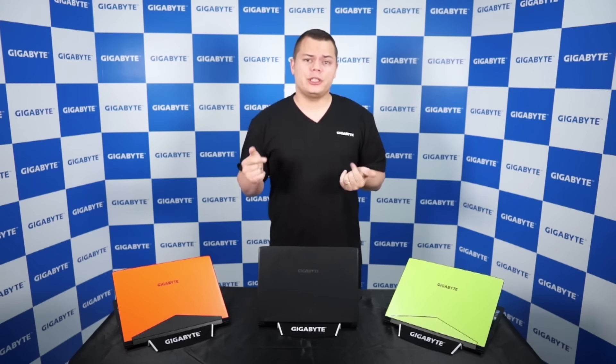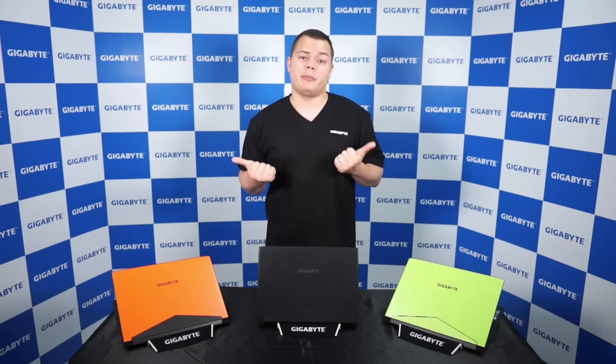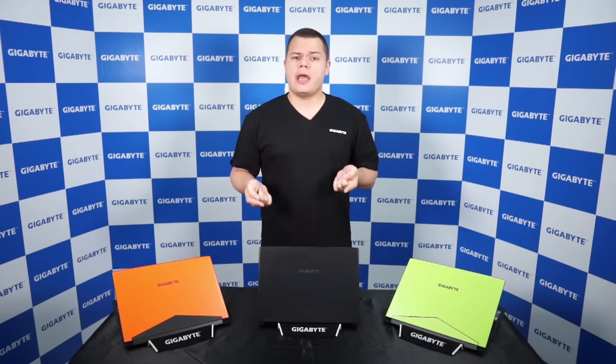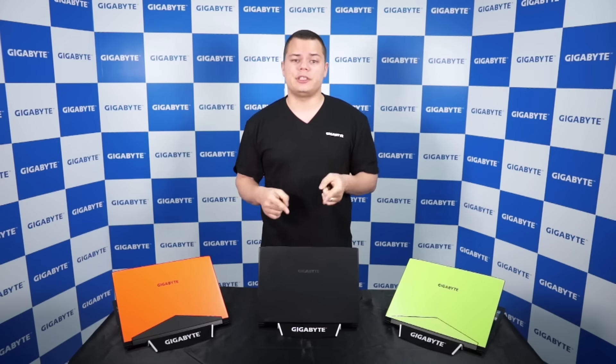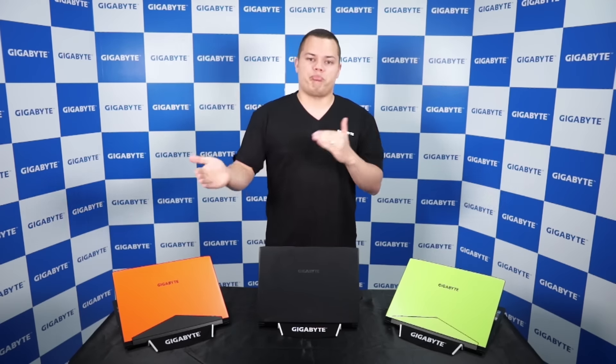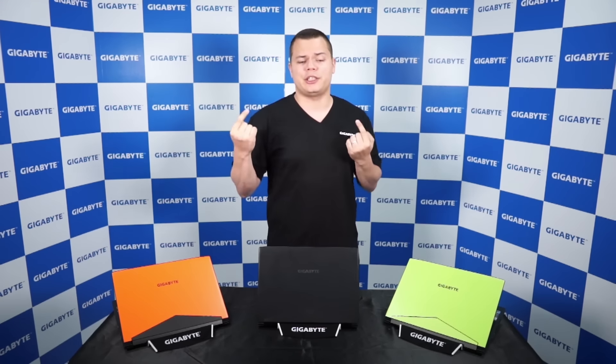The Aero 14 is a 14-inch ultra-portable Gigabyte model. It's powered by a 6th generation Intel Core i7 Skylake CPU and inside you'll find a NVIDIA GTX 970M GPU. You can say in a way that it's actually a very powerful laptop condensed in an ultrabook-like chassis.